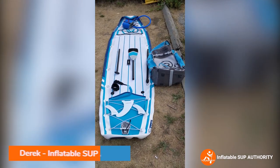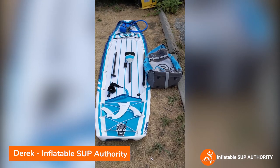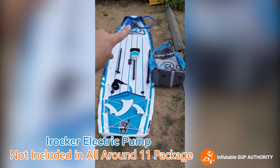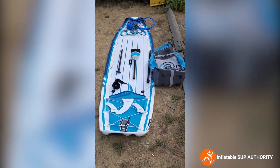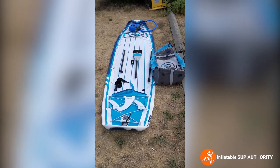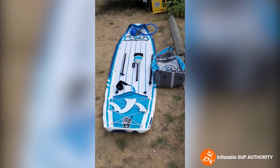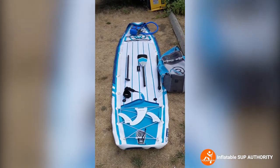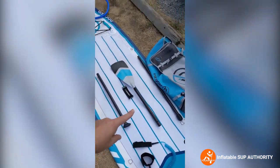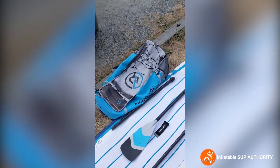This is the iRocker All-Around 11, unfolded. These are the accessories you get — minus the electric pump, which does not come with it. Instead of showing you me pumping away on the manual pump for 10 minutes, I'm going to show you what the electric pump does and why you should get it. The accessories include the fins, paddles, ankle leash, and the bag.